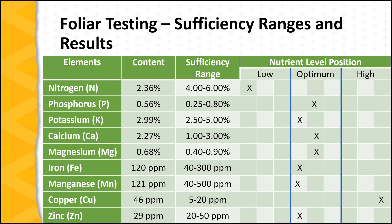Let's look at what this particular test report is telling us. First, nitrogen at 2.36% is definitely below the sufficiency range and is considered to be very low. The other nutrients all fall within the optimum or high levels, which is encouraging. However, potassium at 2.99 is on the low end of the optimum range, which would also be cause for concern. One of the benefits of a foliar test is to help identify trends over time, so if this was the first sample of the season, the grower would want to carefully watch the potassium level moving ahead.